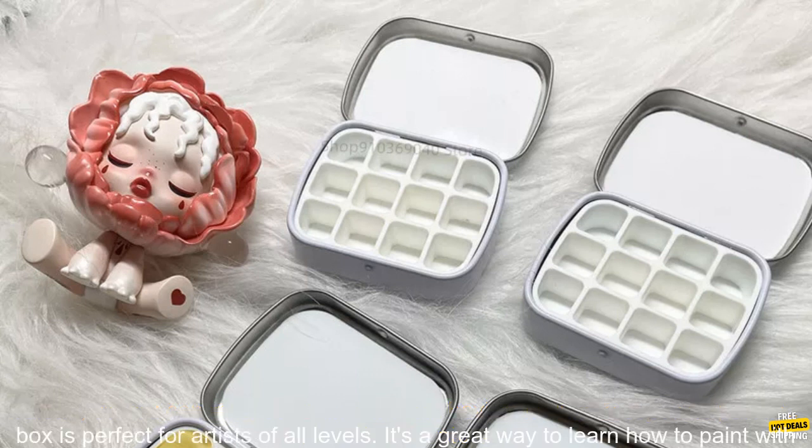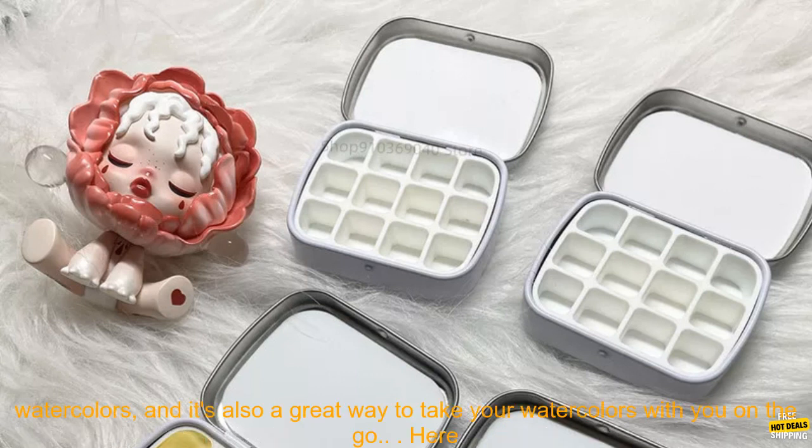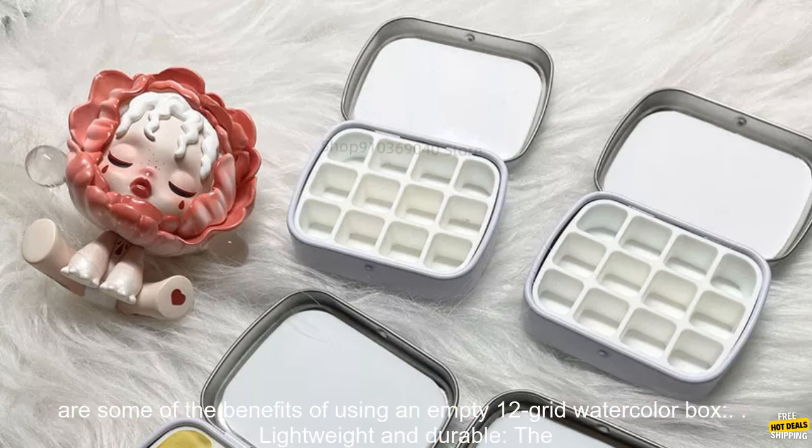The 12 grid watercolor box is perfect for artists of all levels. It's a great way to learn how to paint with watercolors, and it's also a great way to take your watercolors with you on the go.